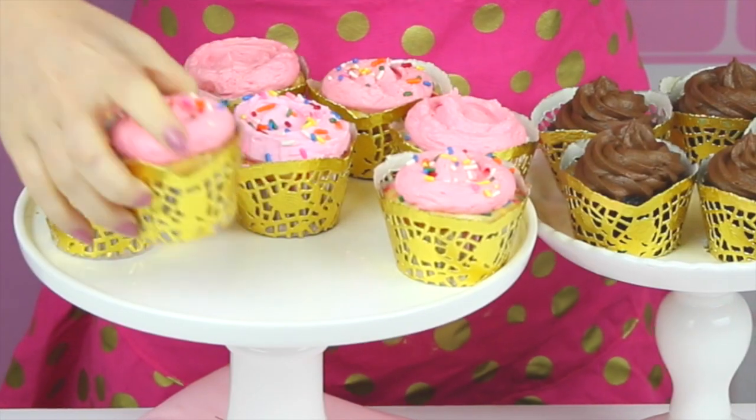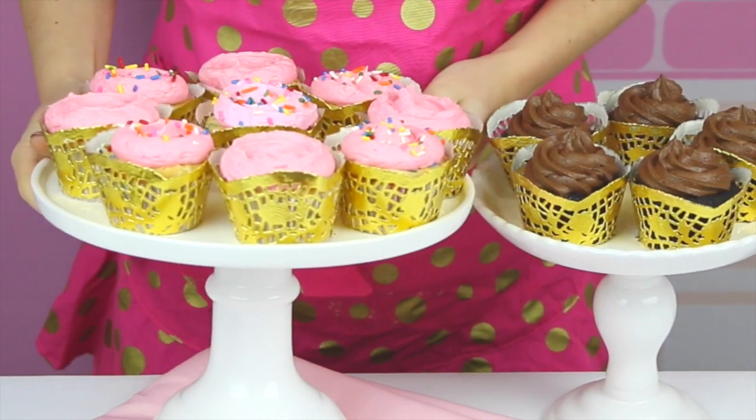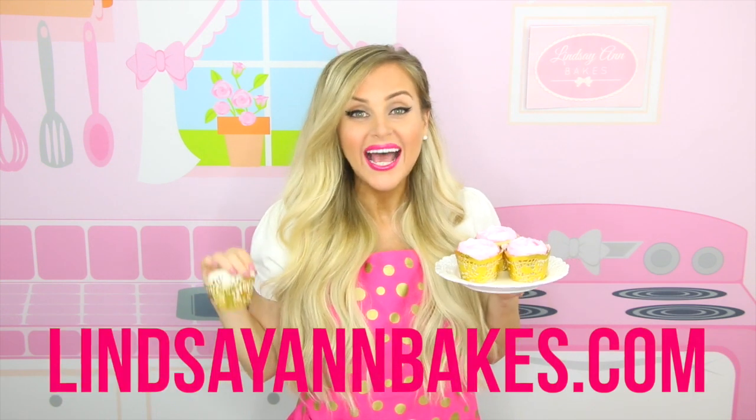Tag me at lindsayandbakes and let me know how they turned out — I'd love to see them! Even if you're using store-bought cupcakes, these simple doily wrappers make them ultra glam in just minutes. Don't forget to head on over to lindsayandbakes.com for all the written instructions and tons more DIYs. I'll see you guys next time, bye!